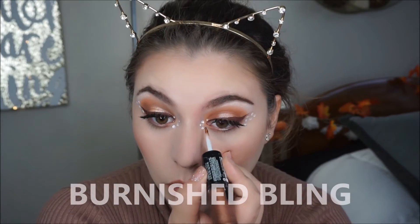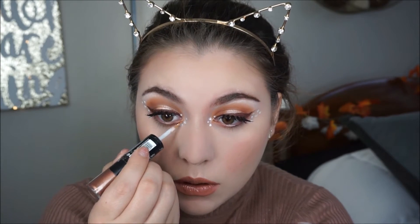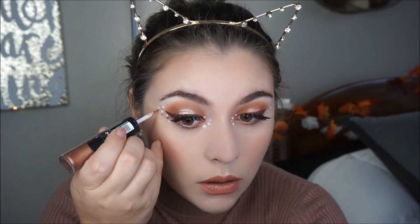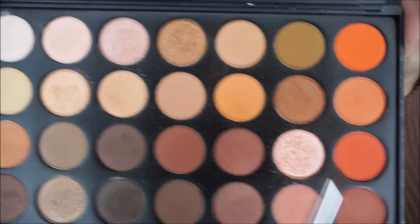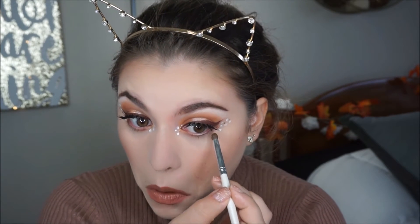Then I am grabbing my Sparkly Revlon Eye Art and I am applying it on my inner corner, as well as doing three little dots on each side of my eye — I just thought it would look really cute and cool. For the bottom part of the eye, I am grabbing that rose gold shade we used earlier and applying it on the center of my eye. Then I am grabbing the brown shade and applying it on my outer and inner lash line.